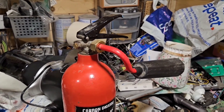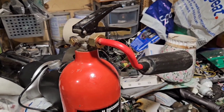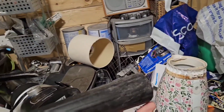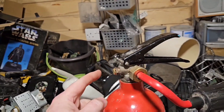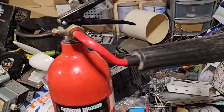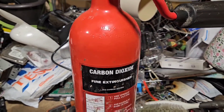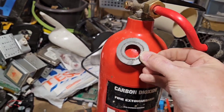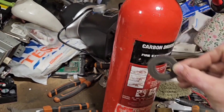So this is the fire extinguisher. Slight difference to the ones with water — as you can see you've got this kind of big funnel at the end rather than just a direct hose. Usually the water ones have a black hose coming off the side. So these are easy to spot, the CO2 ones. As you can see there's 'carbon dioxide' on the side of it, and if you put a magnet to it, it doesn't stick because it's aluminium.